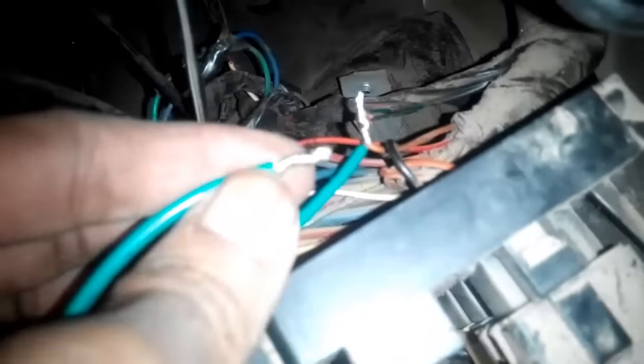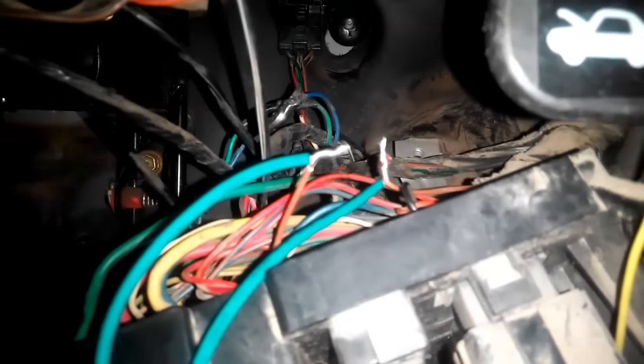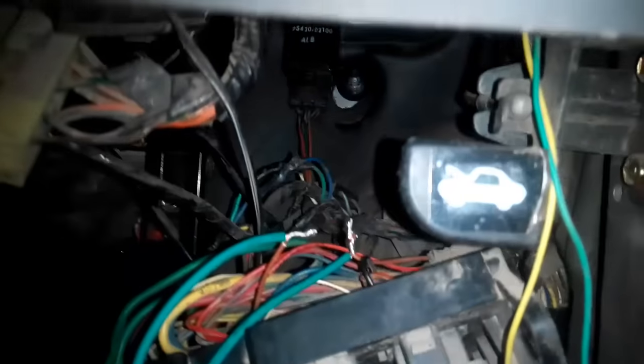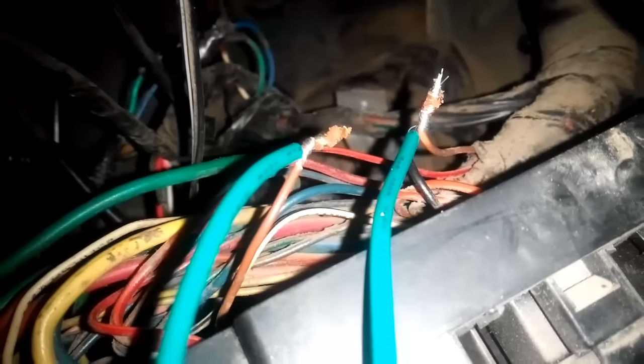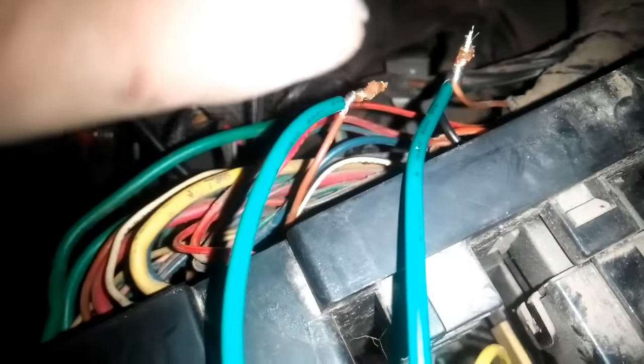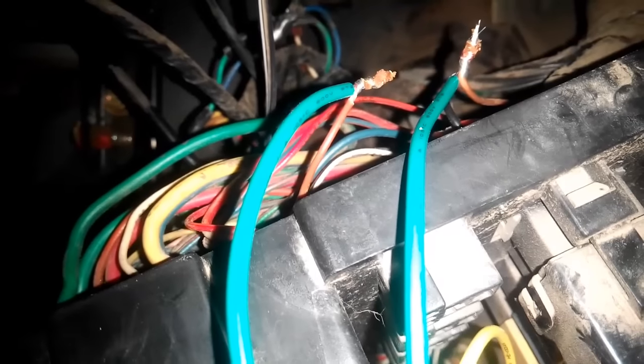Now I need to properly solder these joints so they don't spark — this is a critical wiring circuit and I don't want to mess with it. Soldering paste has been applied and I am waiting for the soldering iron to warm up so I can melt some soldering wire to make a permanent joint. Then I will tape it thoroughly. I will not take any chances, and I again recommend seeking professional help if you lack proper knowledge.